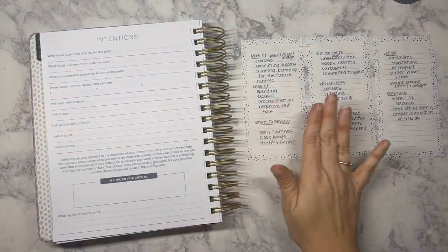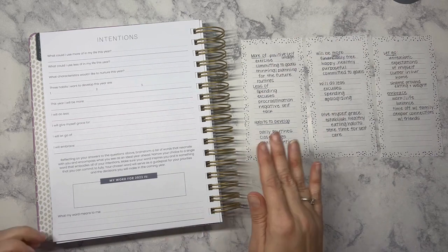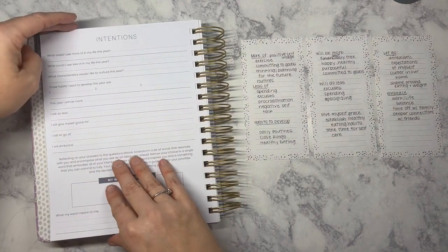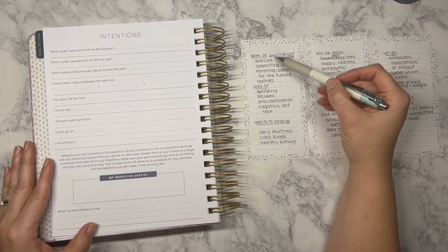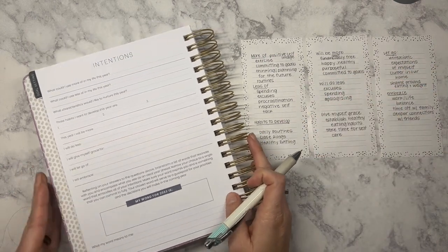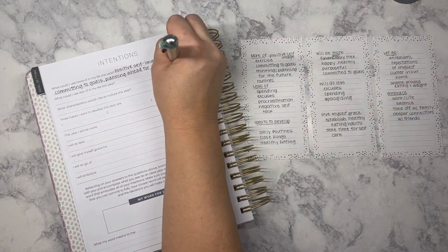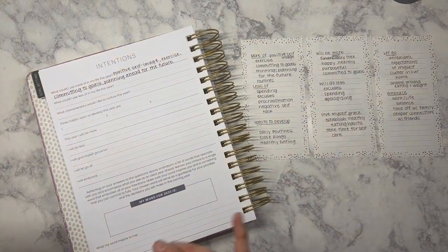I went through and jotted in some notes after looking through my year-end reflections and thinking through where my brain is at with everything. I took notes for each of the different questions on the top half of the intentions page. What could I use more of in my life this year? I have: positive self-image, exercise, committing to goals, thinking and planning for the future, and routines. What could I use less of? Spending, excuses, procrastination, and negative self-talk.